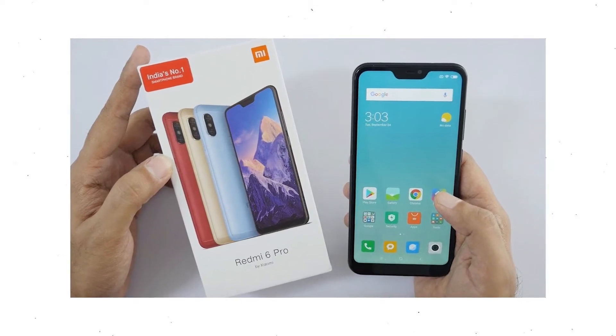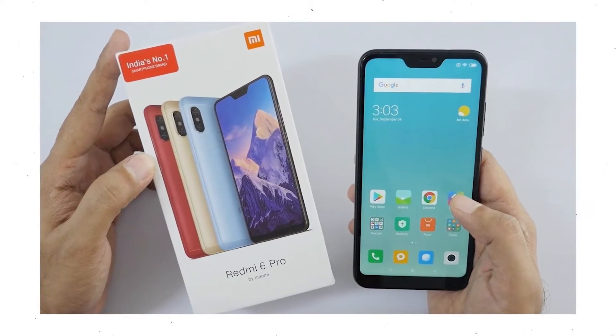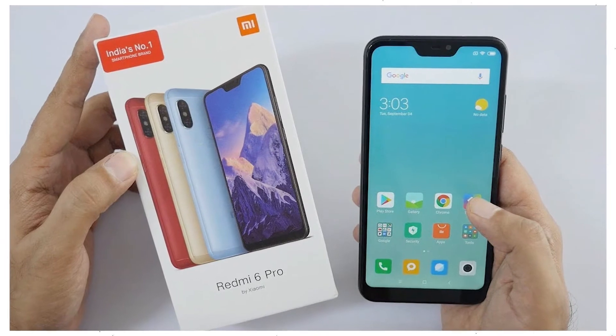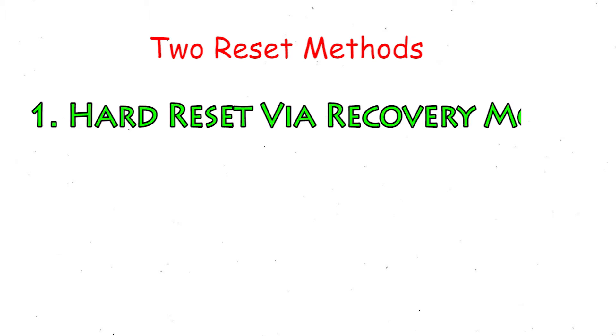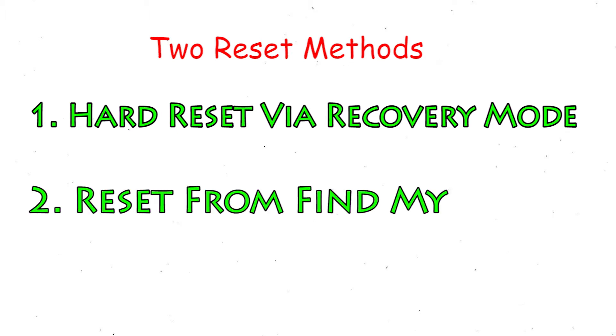You can easily hard reset your Mi Mobile here. You can also unlock your phone when you forgot the password. We provide two reset methods: the first method is hard reset via recovery mode, and the second method is reset from Google Find My Device.